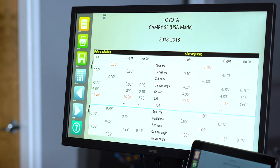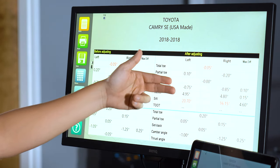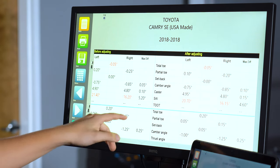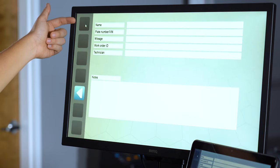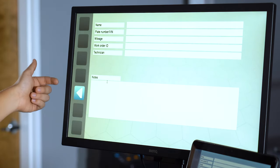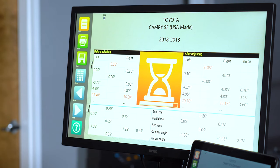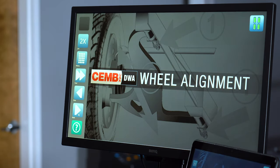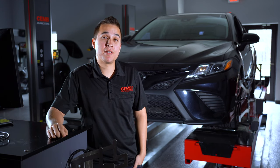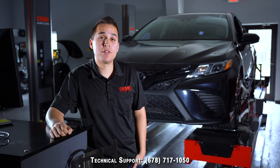Now we arrive at the final page. This thick black line in the middle divides before adjusting versus after adjusting — how the car came in on the left and how it's leaving on the right. The blue line divides the rear. We have our notes page to input information for the printout or to save into the customer database. Use the print button to give the customer a printout or keep for your records. The save button saves this vehicle into the customer databank. Clicking Next brings us back to the home menu and the process is complete. That's how to use the DWA 1000 wheel alignment system by CHEM USA. For further questions, contact technical support at 678-717-1050.